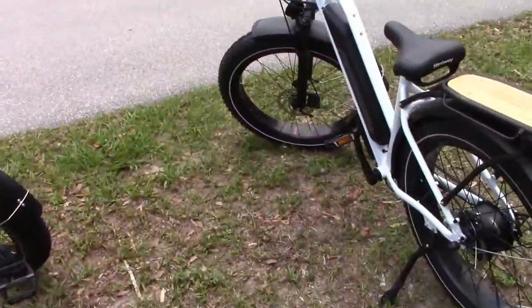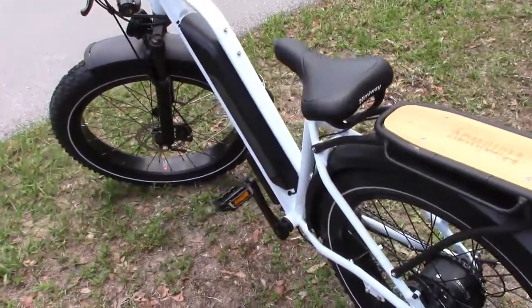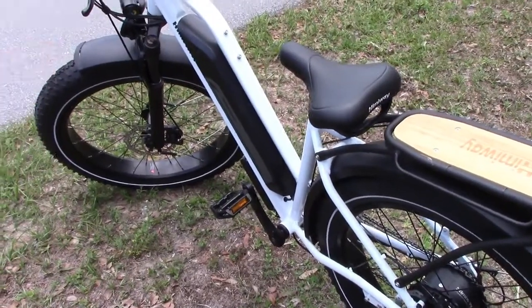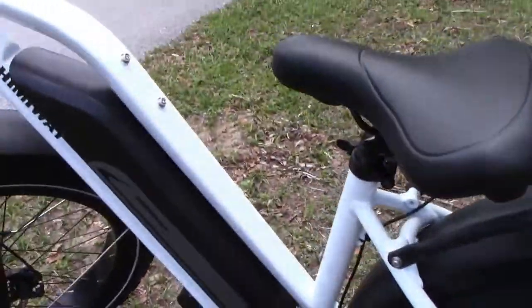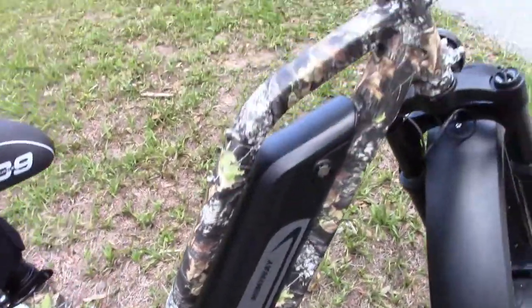Hey, this is Darrell with Apex Crater Hunting. I just bought two bikes, basically use these for hunting too, and the Hemiway Cruiser step-through — they only come in one color and I decided to trick them out. Can't handle that white. So I'm going to go from this to this. Do a little camo work on it.